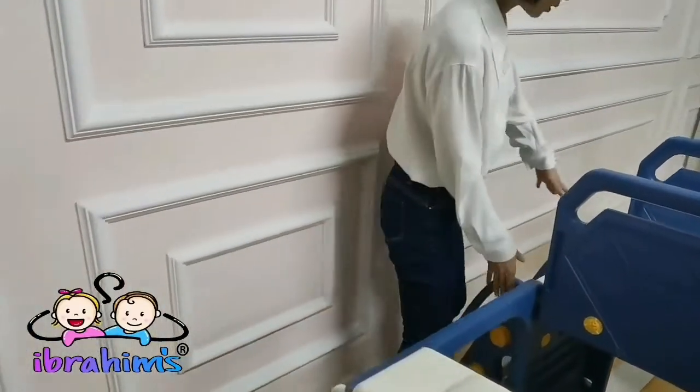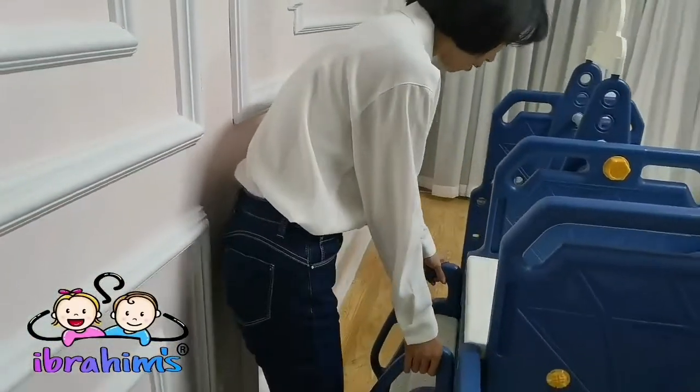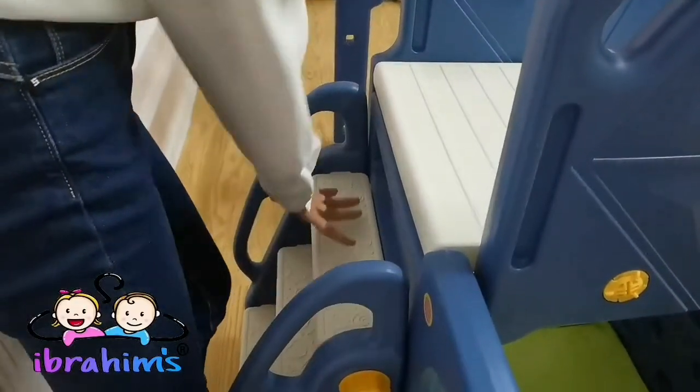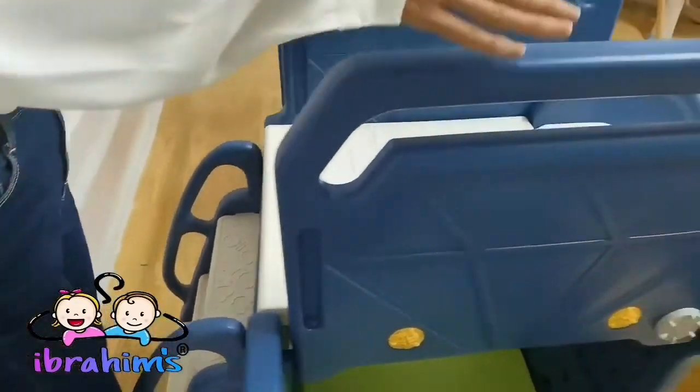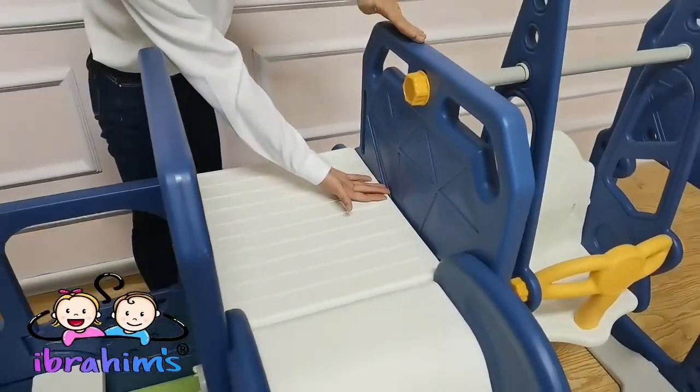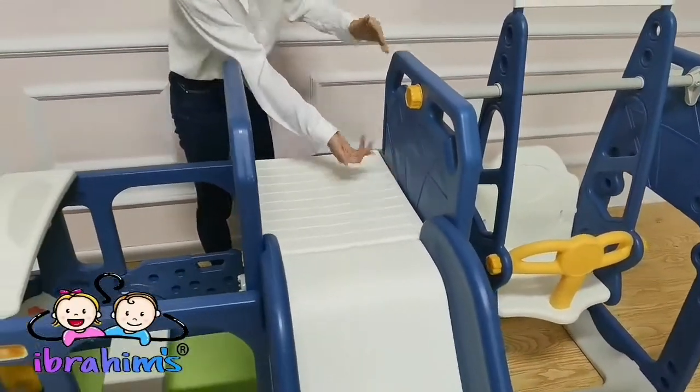Here is the stair section, and the step has a non-slip design. The platform is widened, and there are 72 cm side panels.